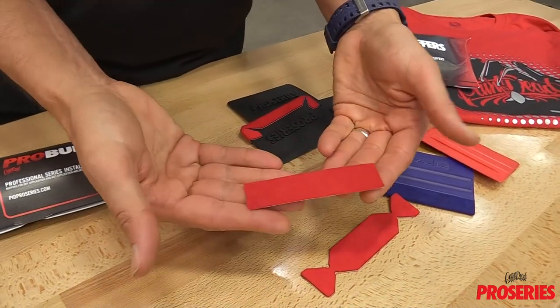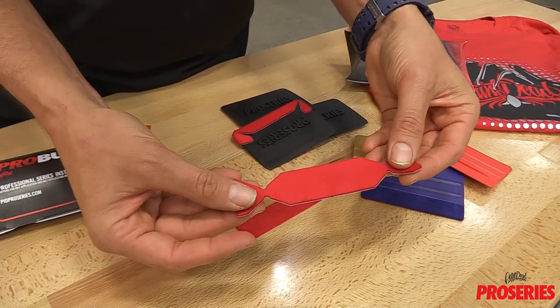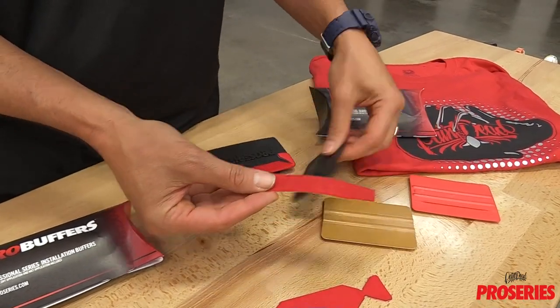The standard rectangular Pro Buffer has an even, soft felt layer that is uniquely thin and durable. The wing tip Pro Buffer is thicker in order to hold moisture for long squeegee runs. The standard Pro Buffer fits on all types of squeegees, which gives installers the ability to adapt with confidence.